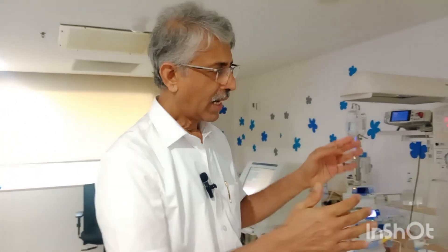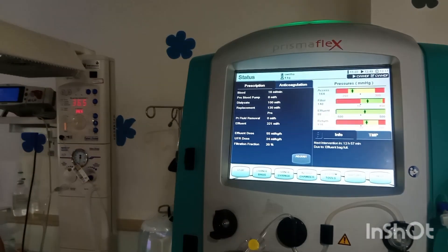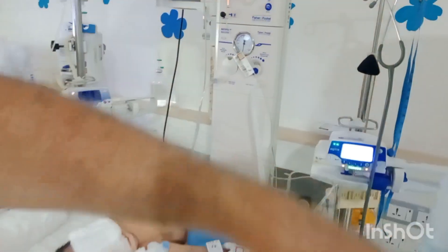Then the baby was shifted to our newborn intensive care unit. On admission, the baby was immediately cannulated in the umbilical artery and umbilical vein, and that is connected to this dialysis machine.